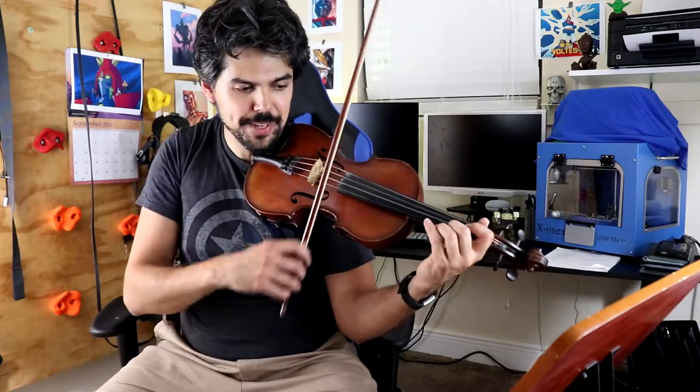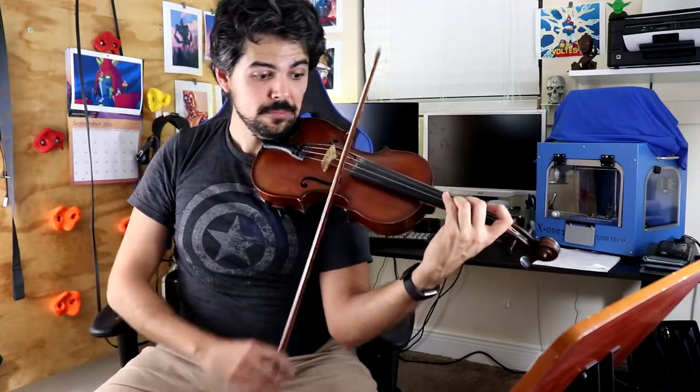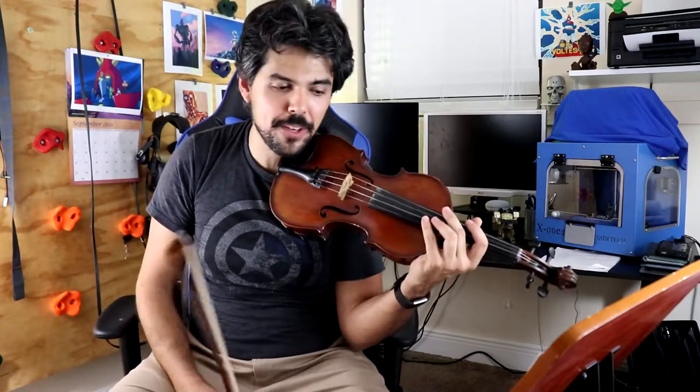At measure 25 it goes back to the natural, and then at measure 26 it gives you the option of fourth finger or open string. You should always err on the side of fourth finger because it sounds nicer, warmer, and more sophisticated. Eventually when your vibrato develops you can add vibrato, and it sounds more beautiful — so fourth finger is always a better choice than an open string.